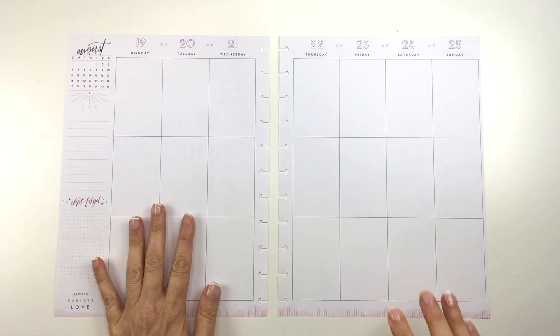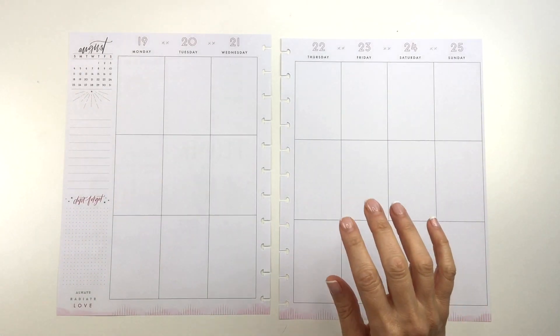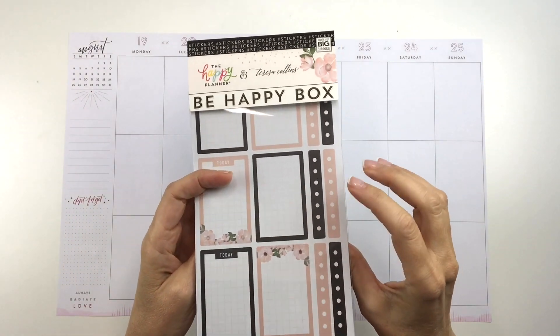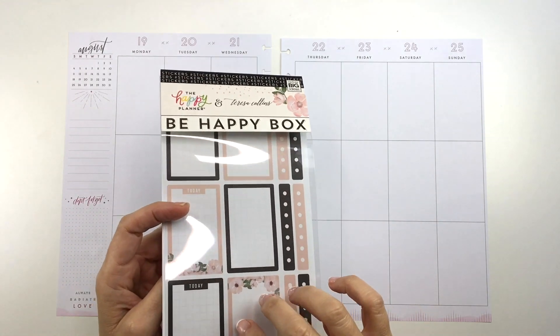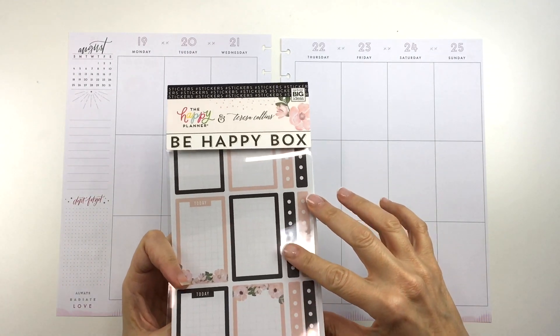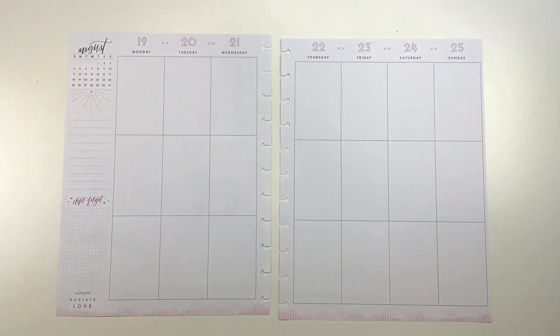So this week, like I said, I'm planning for the week of August 19th to the 25th and I'm going to be using stickers from the new Be Happy Box. These stickers here — if you would like to see a flip through, I'll link that in the description box below for the unboxing of all that Be Happy Box stuff. This is a collaboration with the Happy Planner and Teresa Collins. This stuff is beautiful and totally totally me. So I am going to go ahead and start.